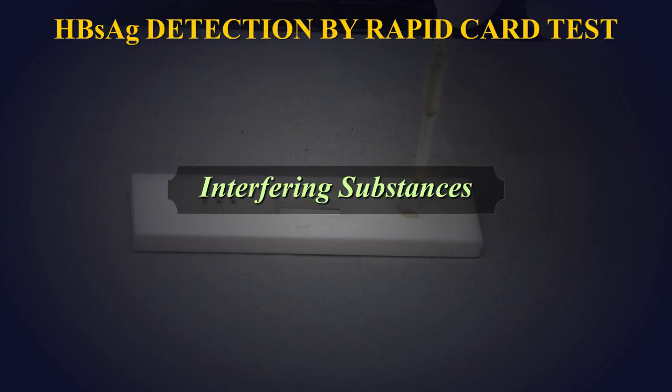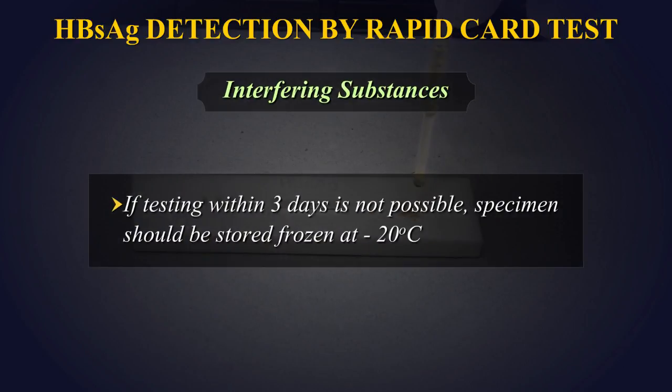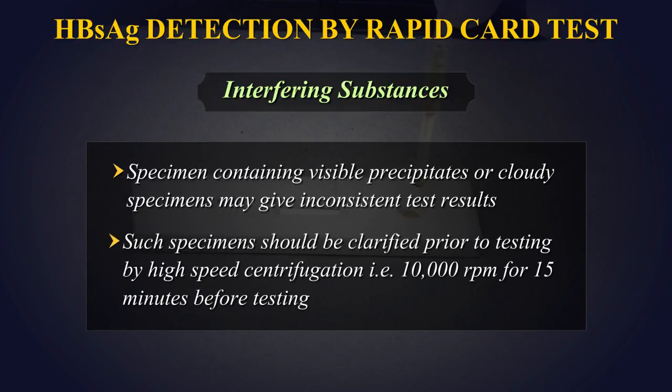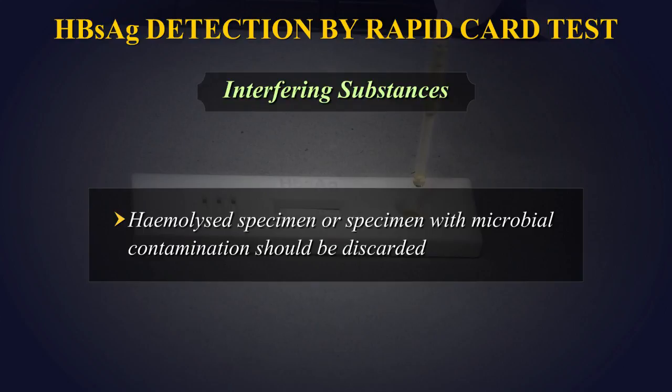Interfering Substances: If testing within 3 days is not possible, specimens should be stored frozen at minus 20 degrees centigrade. Specimens containing visible precipitates or cloudy specimens may give inconsistent test results. Such specimens should be clarified prior to testing by high-speed centrifugation at 10,000 RPM for 15 minutes. Hemolyzed specimens or specimens with microbial contamination should be discarded and a fresh aliquot collected.